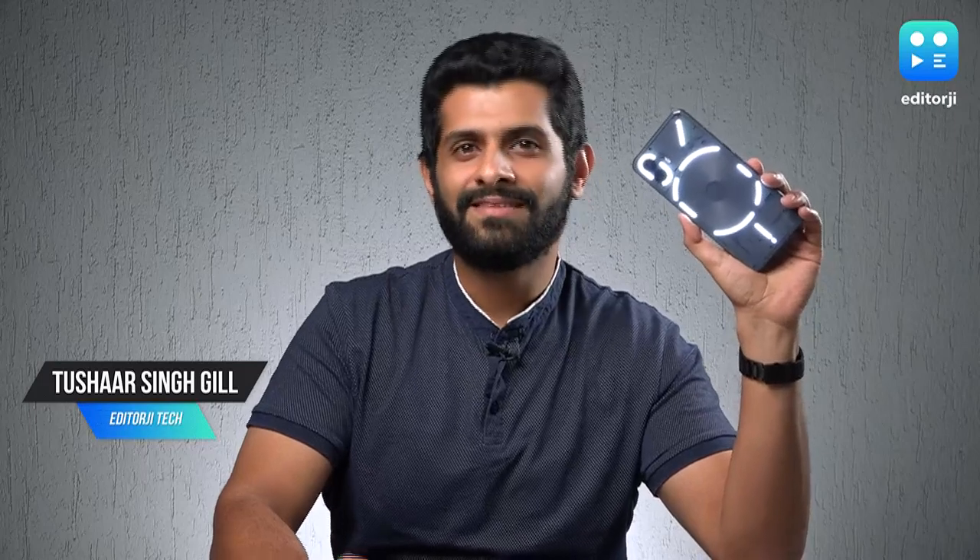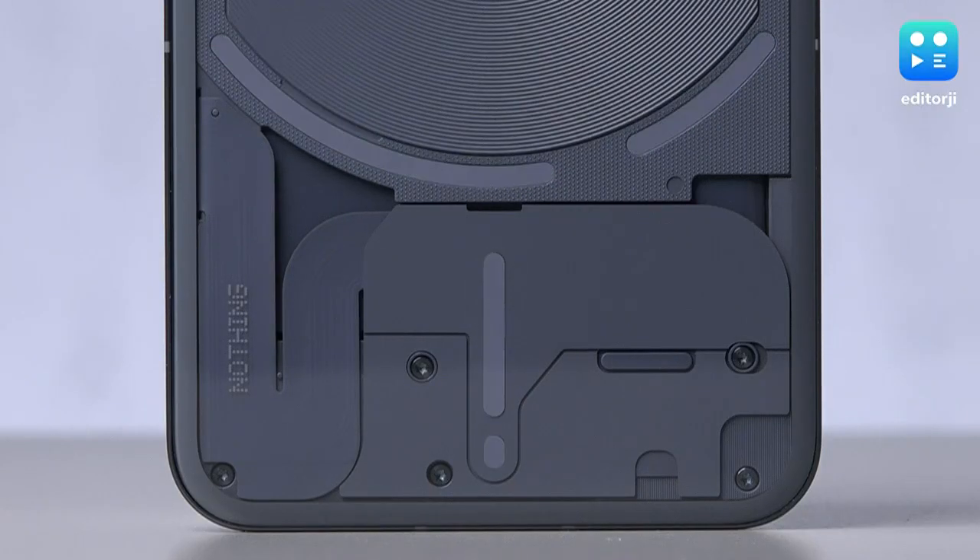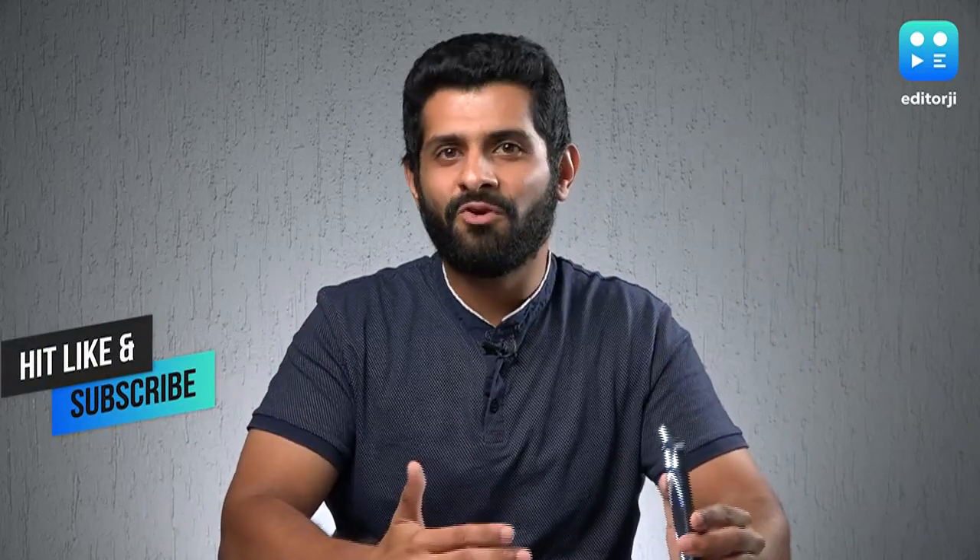This is the Nothing Phone 2 and when people first look at it, they're either going to go Wow or Why? These fancy LEDs called Glyph Interface by Nothing are the talking point of this phone. However, your experience with this smartphone will depend on more than just these LEDs. We'll keep the discussion on Glyphs for the end and first try to evaluate this smartphone in other core areas.